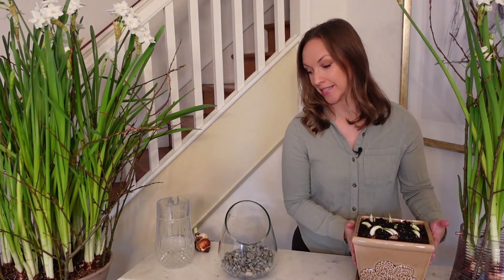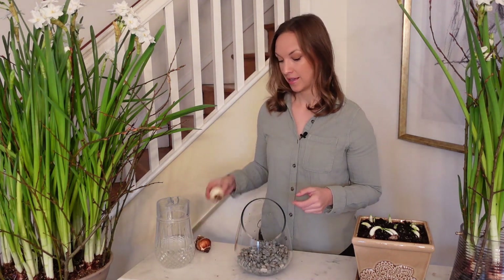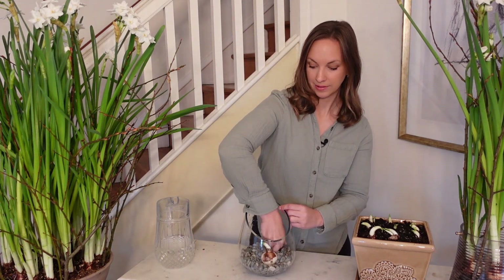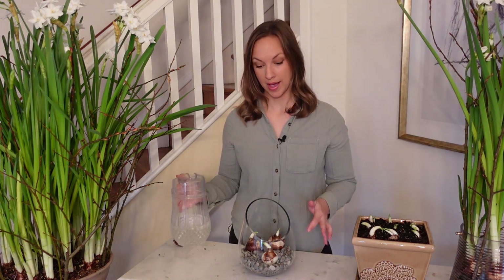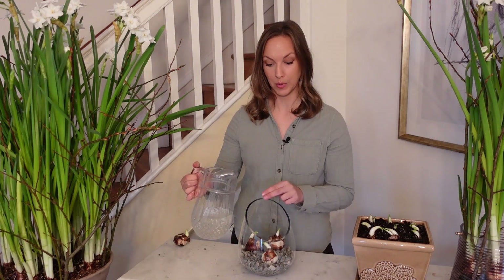If you prefer to grow your paperwhites over a bed of pebbles, it's really fun, easy, and beautiful. All you do is fill a watertight container with about three to five inches of pebbles, and then nestle the paperwhite bulbs into the pebbles, leaving about half of the bulb exposed. Then fill up the vessel so that the water will reach just below the base of the bulb without touching the bulb, because bulbs that sit in water can rot.